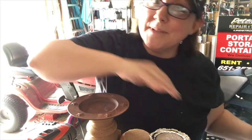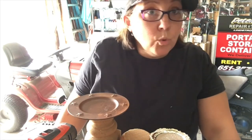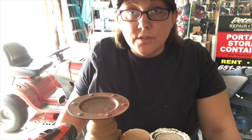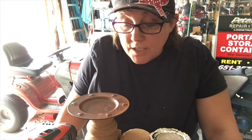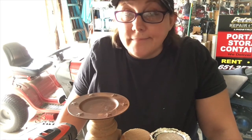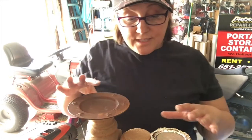Hi everyone, welcome back to my channel. I'm in my husband's shop today because he's not home, and I'm waiting for some projects to dry out in the yard. So I'm going to be working on some other projects while I wait — I make best use of my time when I've got time, so I've got to get some stuff done.